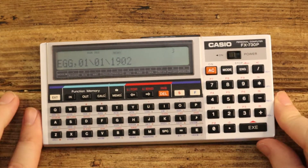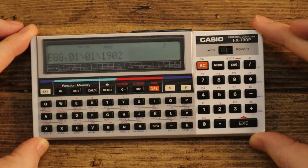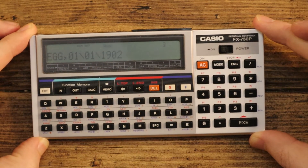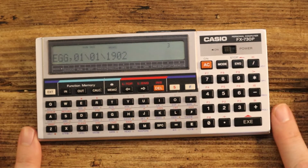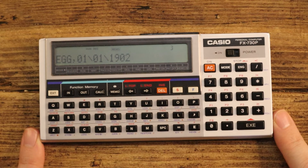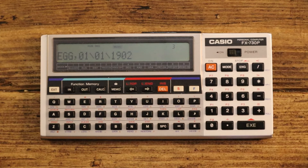So there we go — the Casio FX-730P. I'd have been over the moon if I'd got that as a kid. I probably would have had lots of errors when programming it, which is exactly what happened when I programmed it myself — but the errors were quite easy to work through with a bit more patience than I would have had back then. Not a bad bit of kit.